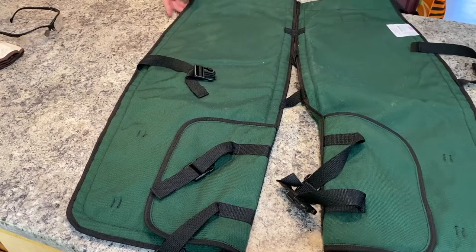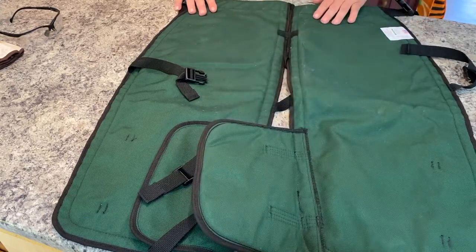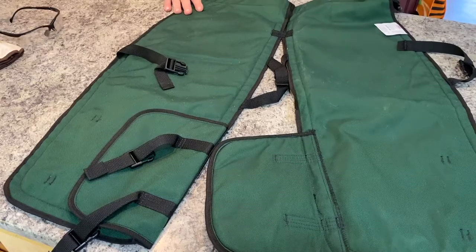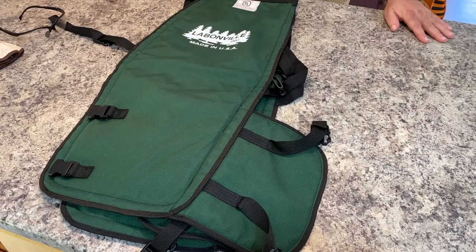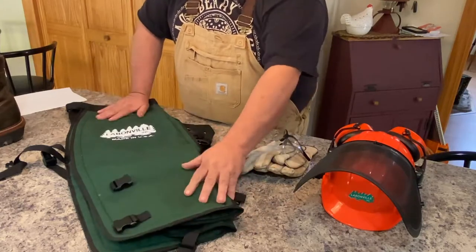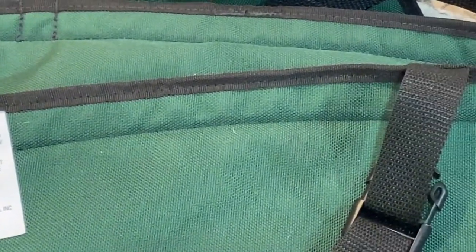I'm not saying the chaps you buy at the chainsaw shop are bad — they're better than nothing and will probably stop the chain. But when it comes to chaps, I err on the side of safety and go heavy-duty. You'll notice these are green; usually you have a choice between green and orange. The main reason for orange, other than matching your equipment, is high visibility so other people running a saw or equipment can see you. Since I don't have that issue out here, I went ahead with the green ones. They're pretty short because I've only got a 30-inch leg. You want about this much of your boot inside the chap so the boot is actually below it — if they're too long you can trip or get them hung up in the brush.